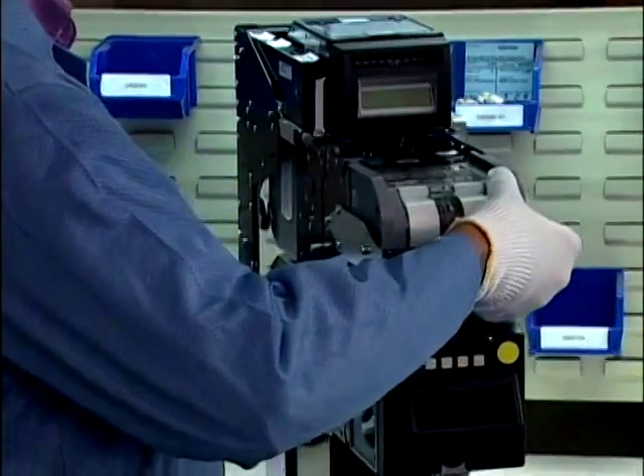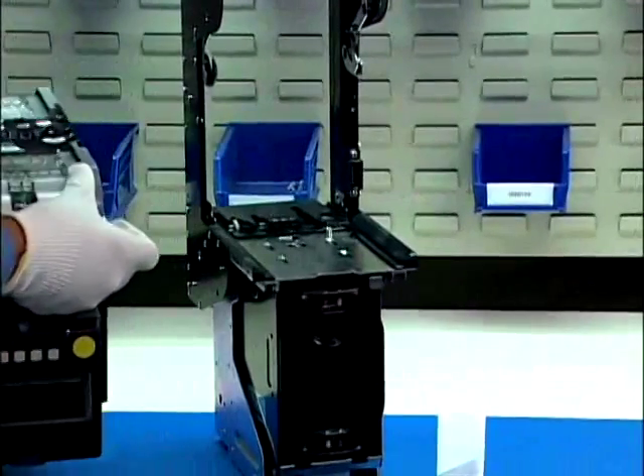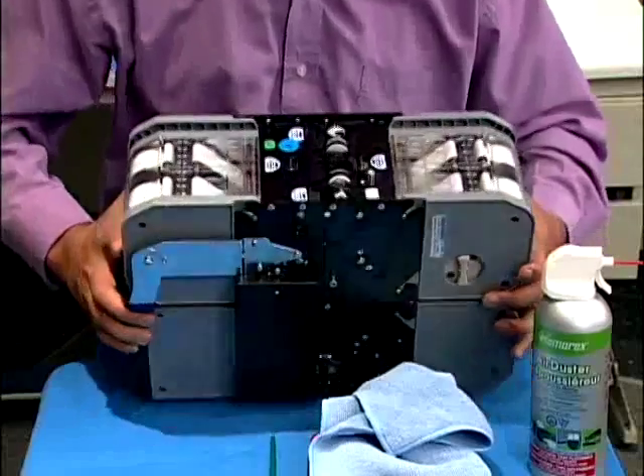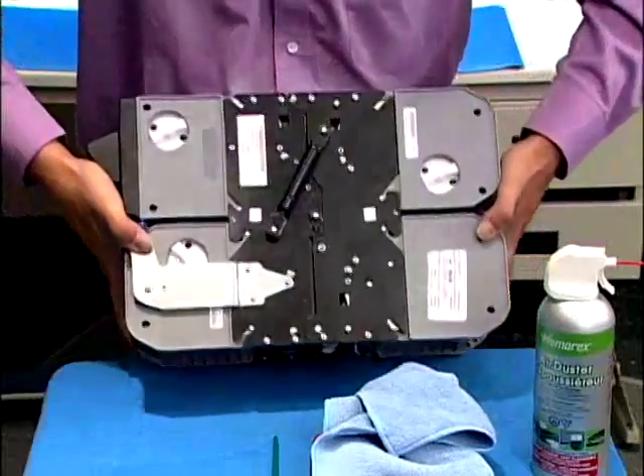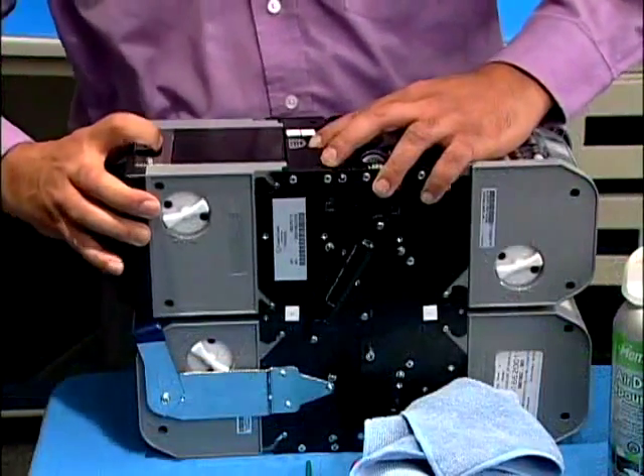Press the release button under the validating head and remove the chassis. Flip the chassis over to remove the dispenser. Press the latch to release it.